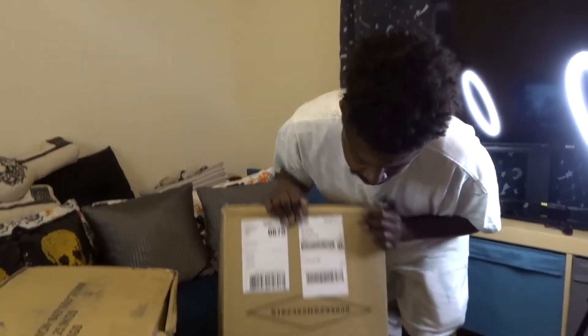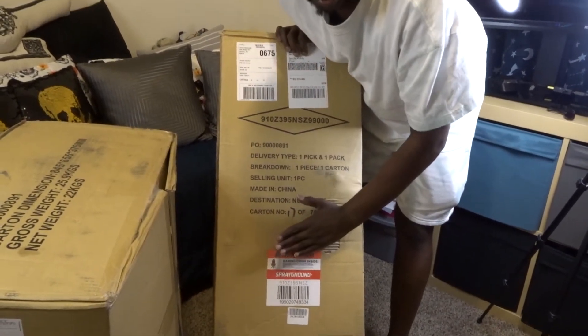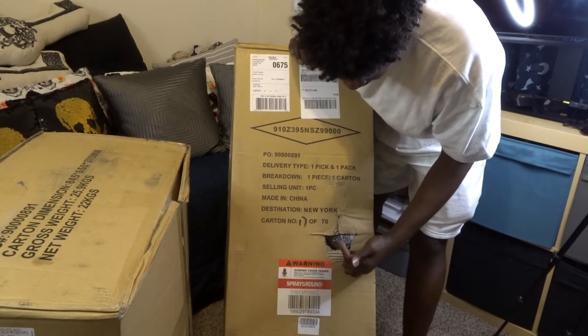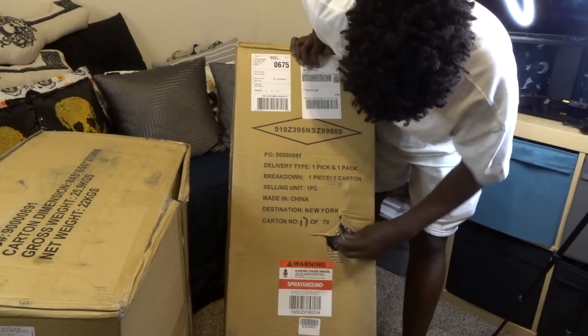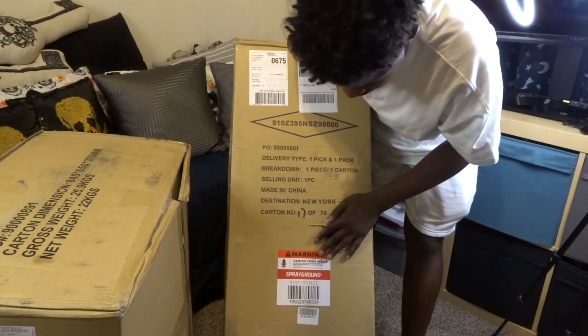Here's the second box. This one I know the name of — this is the 3 a.m. one. Those of you familiar with Sprayground know they have a lot of 3 a.m. stuff, and so this is the chair that matches it. This is actually number 17 of 70, so they actually made more of these than they did the red one. In a sense, the red one is rarer. I'm a little concerned that the packaging has kind of popped through, but it should be okay — we'll find out soon enough.